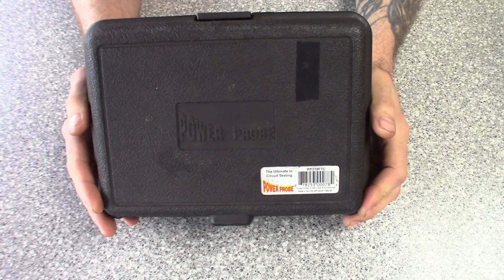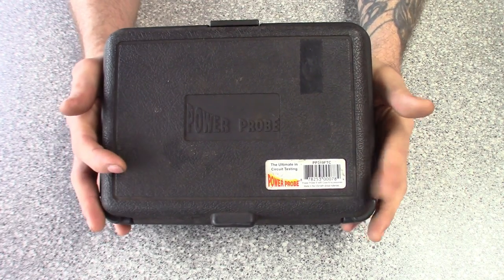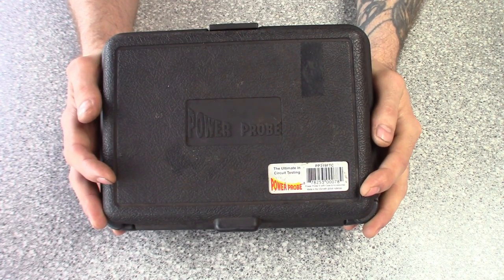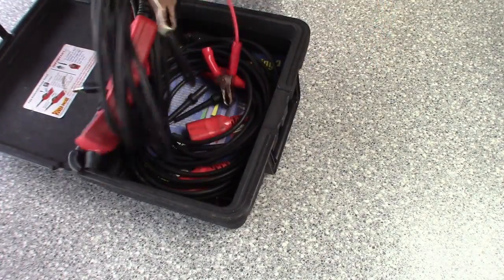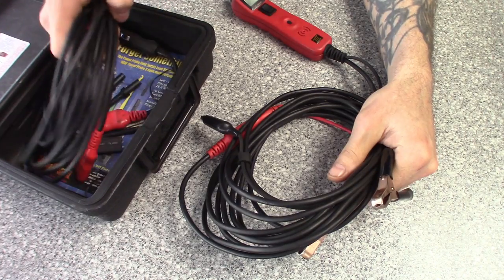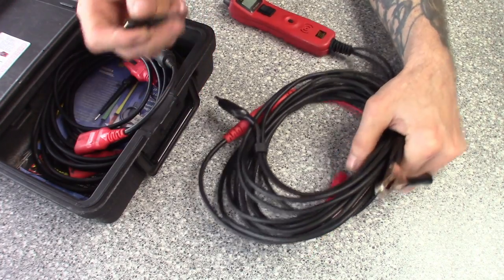The first one is the Power Probe 3 — this is the one I've had the longest. All the ones I got came with the blow-molded cases. They do offer this one without the case as a basic set, or with a master set with all the leads. I have all those sets separately.